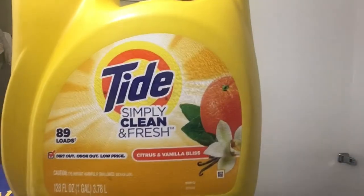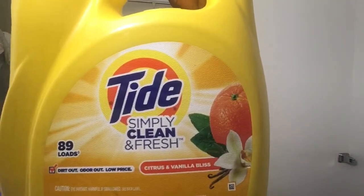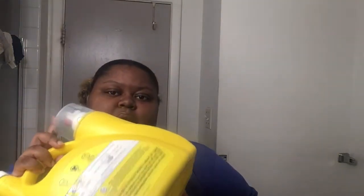I'm going to start with my favorite laundry detergent — it's the Tide Simply Clean and Fresh, Citrus and Vanilla Orange. Please screenshot this because this is the best one. It smells so good — vanilla and orange. This bottle I think cost eight dollars at Dollar General. I usually get the small one but I decided to get the big one to last me longer.